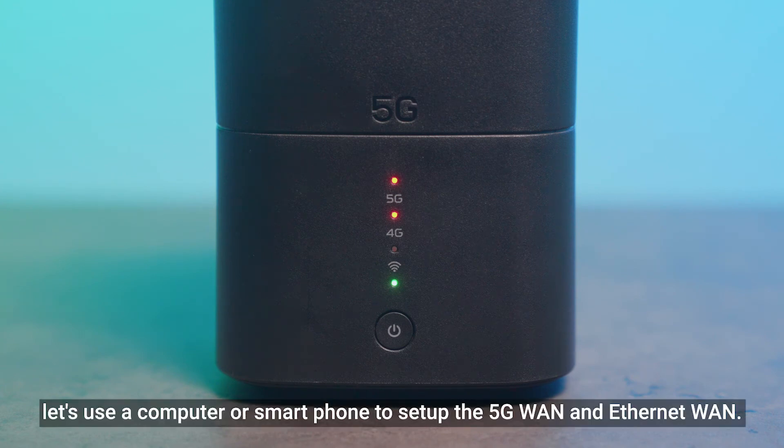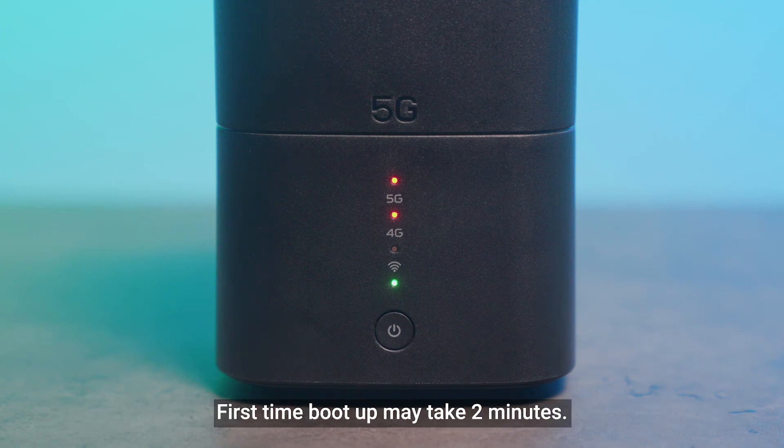Don't worry — let's use a computer or smartphone to set up the 5G WAN and Ethernet WAN. First-time boot up may take two minutes. Let's be patient and watch the LED show. The hardware connection is now completed.